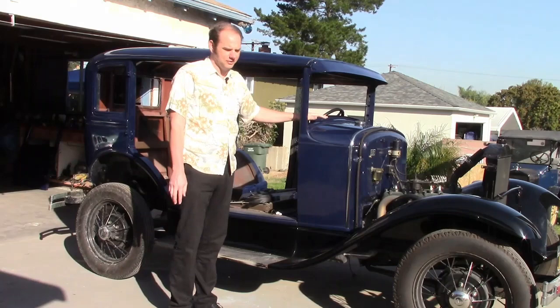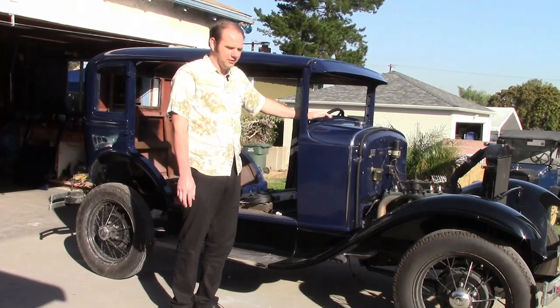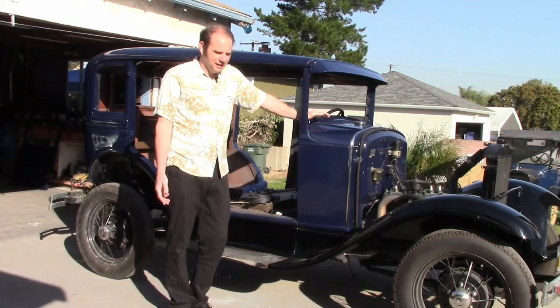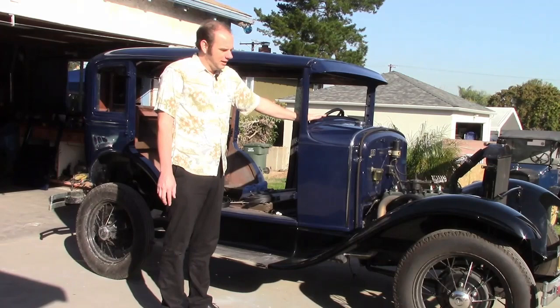This is generally not a problem when you're sticking to factory colors because professional stylists have already gone through a trial and error of making them work. But this can be a problem if you're choosing custom colors, because when you're looking at a little color chip in a book or seeing it on a completely different car, sometimes you just have no idea what it's going to look like until it's done, and it's too late then.